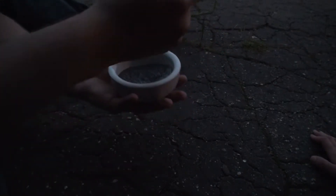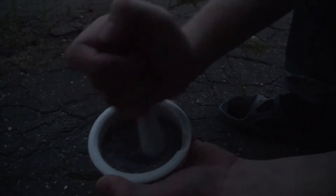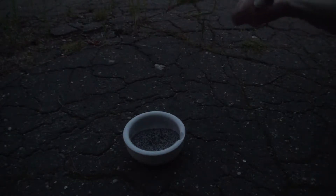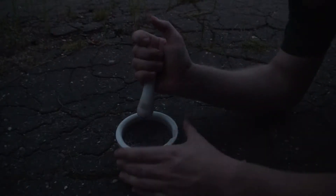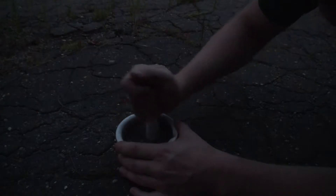Põhimõtteliselt nüüd ei ole muud kui segame. Sõrgiselt igale poole jätame teisele poole. Meie tunneme ka lõhna. Ja põhimõtteliselt, kui me seda piisavalt kaua segame, siis see läheb põlema. Aga seda peab tükka aega segama enne. Ilmselt natuke vett oleks aidanud kaasa. Põhimõtteliselt siin on reaktsioon suhkru ja oksidandi vahel, mis põhimõtteliselt kuumutamisel läheb siis põlema. Kui algus on tehtud, siis läheb see juba ise kiiremini.